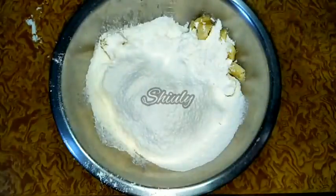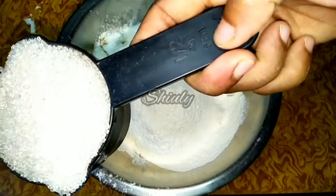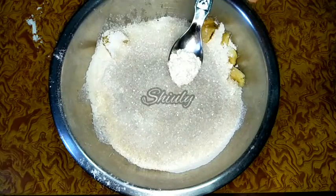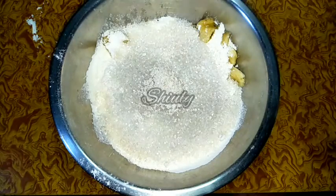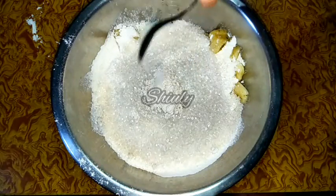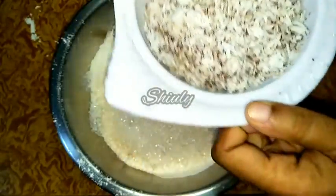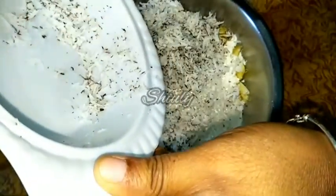For one cup of flour I am taking half a cup of sugar — that's perfect, but you may change the quantity. I am adding half a teaspoon of green cardamom powder, which I ground with some sugar into a fine powder. I am also adding one pinch of salt. I have taken one cup of grated fresh coconut — you may use dry coconut instead — and I have added it to the other ingredients.